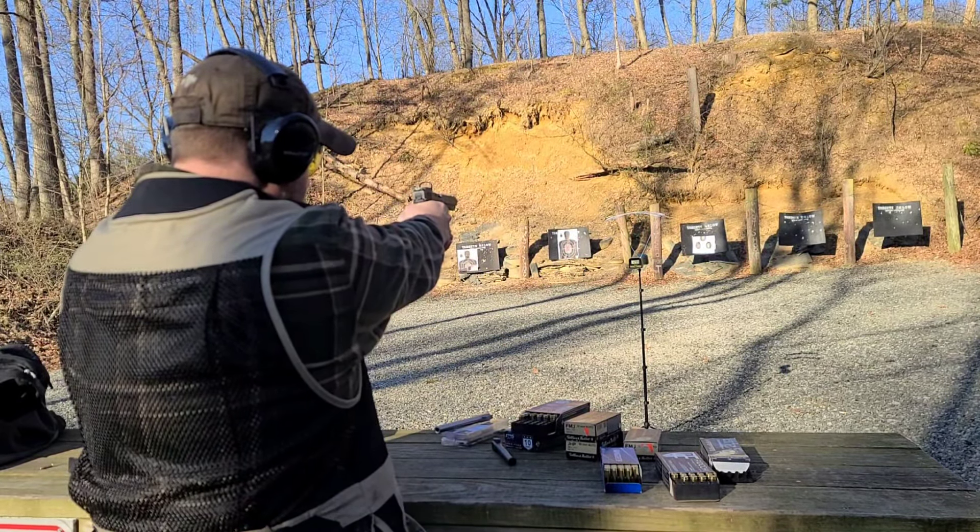We'll step up the fun a little bit — 90-grain 9x25 Dillon. I'm going to guess we're at 2150. Let's see. 2187. 2162.